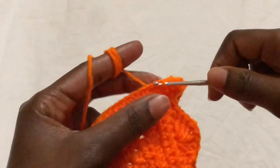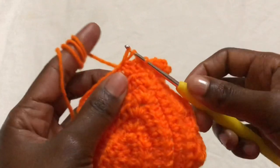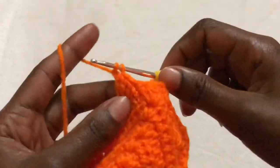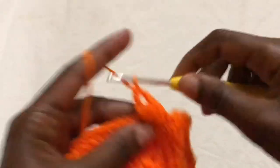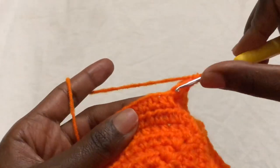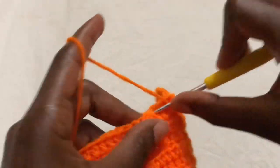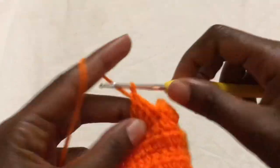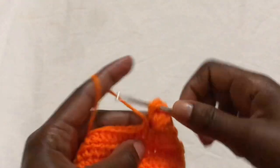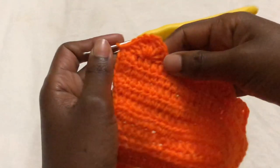Where we had a slip stitch, make a second slip stitch. Now make a shell: skip two and in the third make a double crochet, second double crochet, third double crochet in that same stitch, chain one, then make three more double crochets in the same stitch. This side should match the other side with the same number of stitches. Skip two, slip stitch in the third, then skip two and make another shell in the third. Repeat the same pattern — you should have four shells on each side.